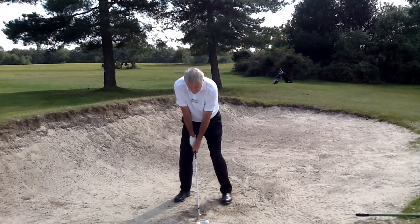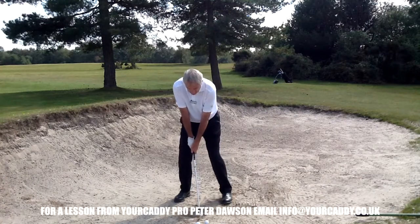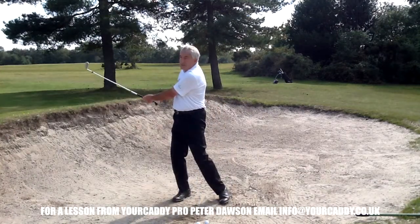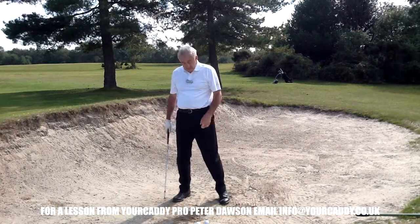Ball in the middle. Clubface fractionally closed. Weight fractionally forward — 60% on the front foot. It will come out, but it will roll a fraction more because you cannot get backspin.